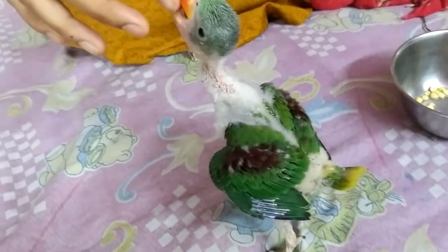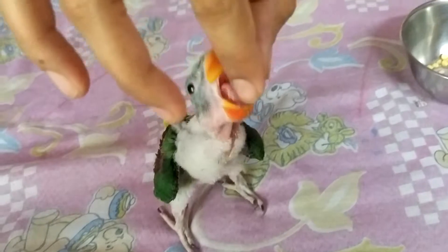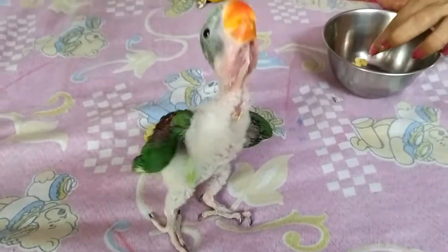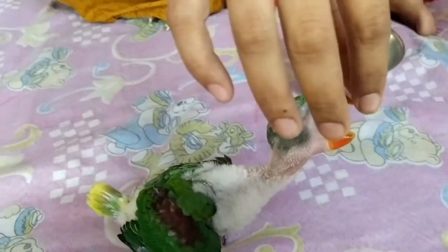Hello Chico! This is how you feed it from the hands — this is how to feed the solid food.